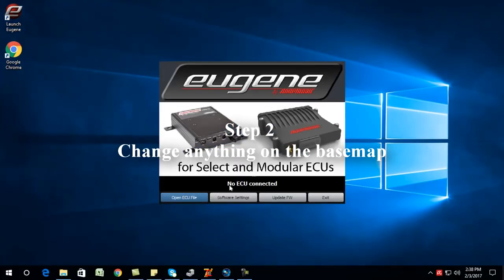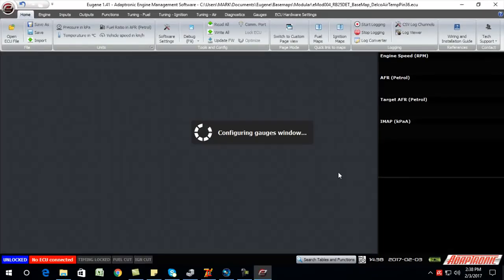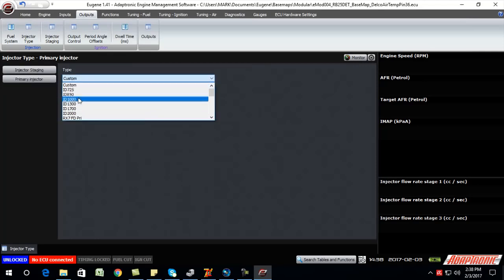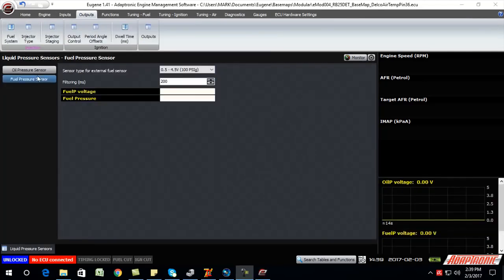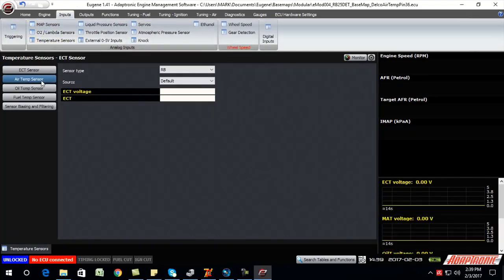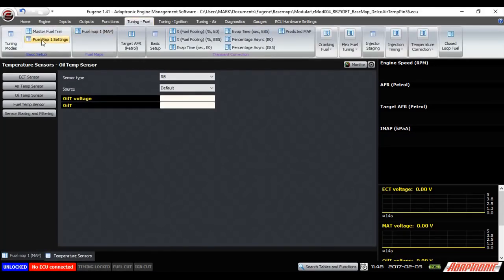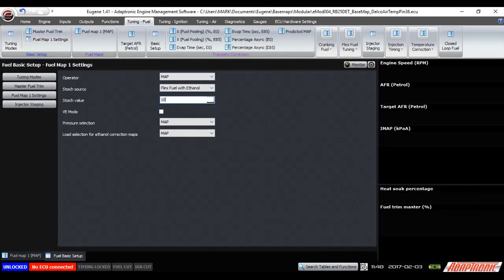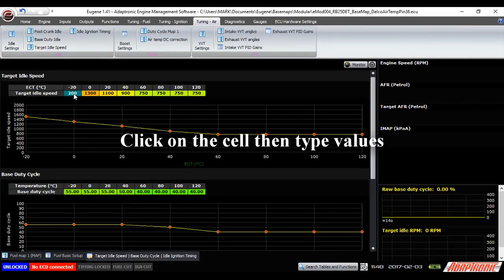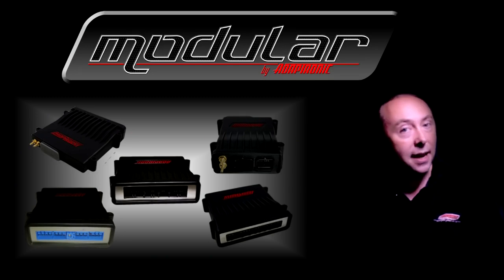Step two is to change anything in the base map that's different between your engine and the factory installation. This may include, but is not limited to: engine capacity (for example if you've bored out the engine), injector type, fuel pressure, whether or not you're running a fuel pressure sensor, air temperature sensor, oil temperature sensor, or any other sensors you may have added. Also stoichiometric ratio — for example 14.7 for petrol/gasoline or 10.0 for E85 — and the target idle speed. If you've got aftermarket cams or much larger inlet ports, you may need it to idle at a slightly higher RPM. Also any other outputs that you've changed or added for another purpose.